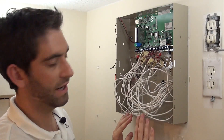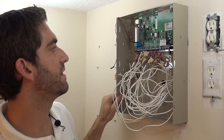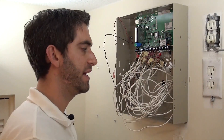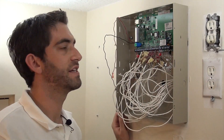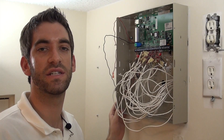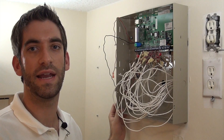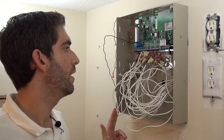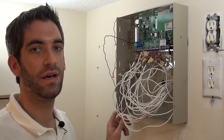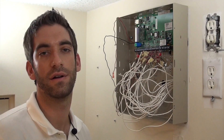Fit all these wires in, get our panel door, and we're good to go at the panel. We still need to add our GSM, which we'll show in a minute, then attach our battery and power up. That's our quick lesson on zone doubling. If you have any questions, please leave a comment in the section below, because zone doubling can be tricky. You can also give us a call at 888-818-7728. We'll be back to show you adding the Vista-GSM4G snap-on cellular card.